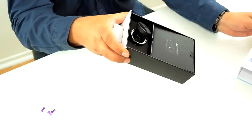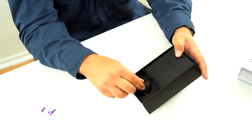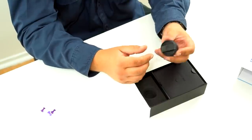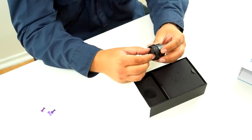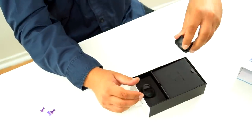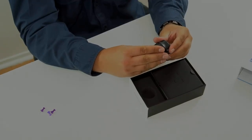First thing I noticed when I opened it is the lens cap is off the lens. So that probably means this lens cap sucks — it's going to fall off. It's not snug at all.